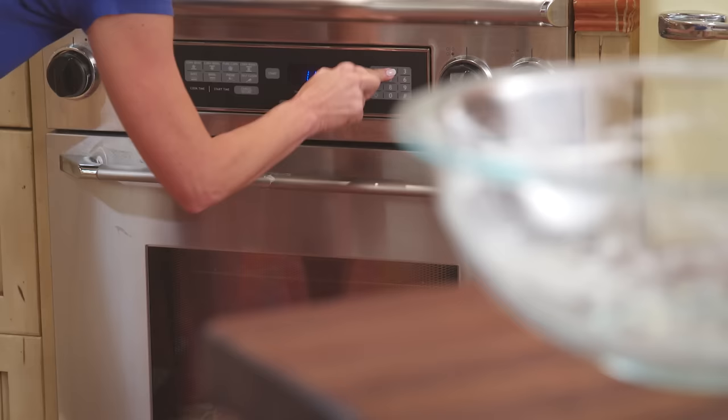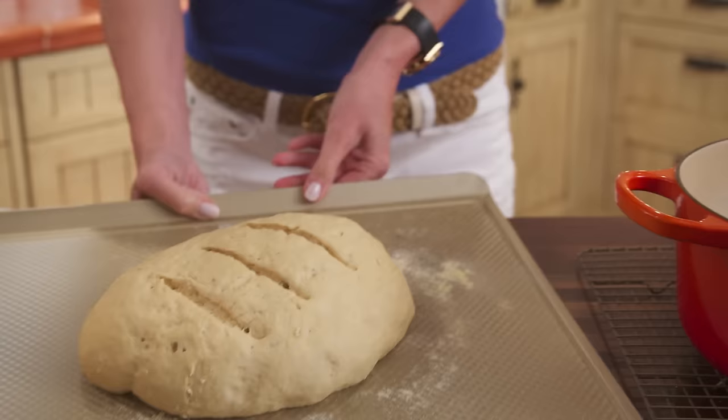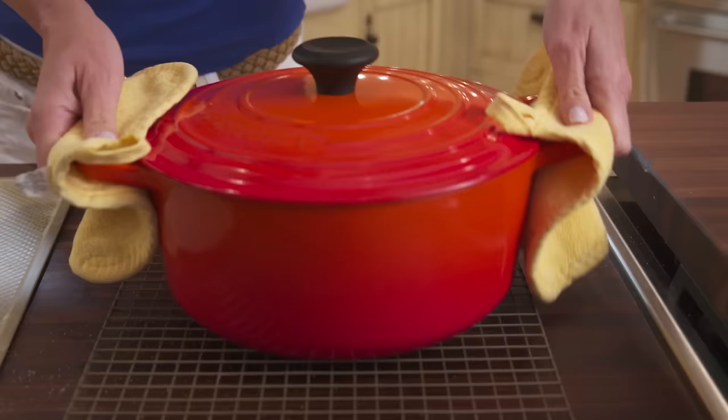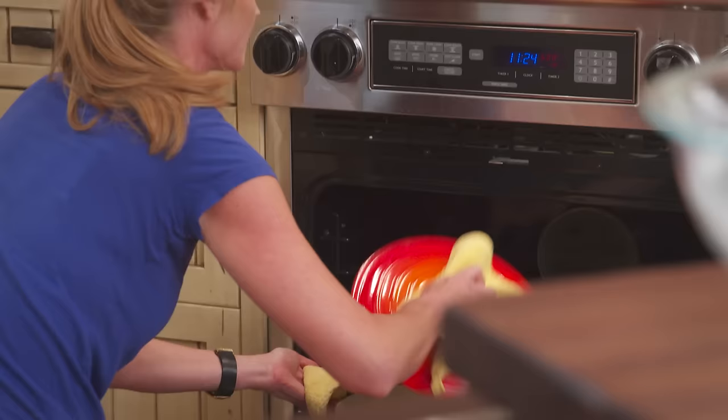Preheat the oven with a Dutch oven and its lid to 425 degrees. When they're hot, remove the pan from the oven and slide the dough inside. Now cover it with the lid and return it to the oven. Bake the dough for 20 minutes then carefully remove the lid.